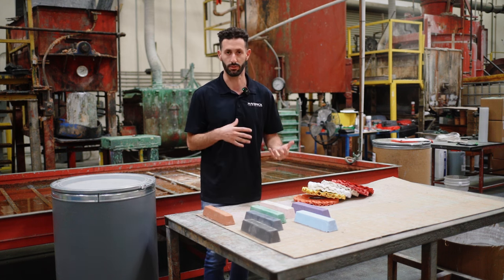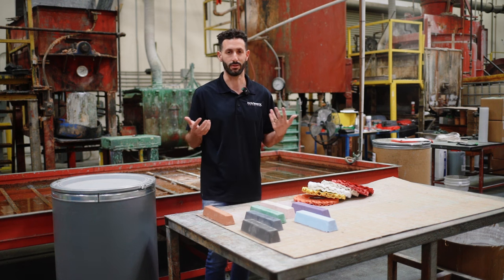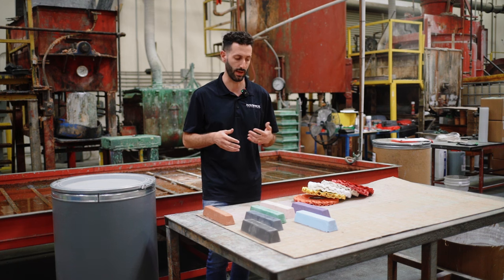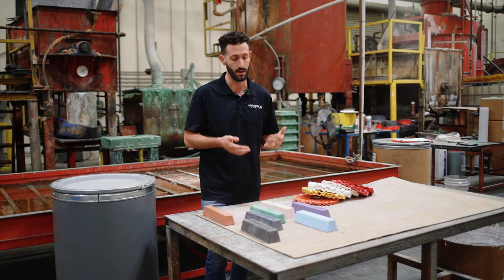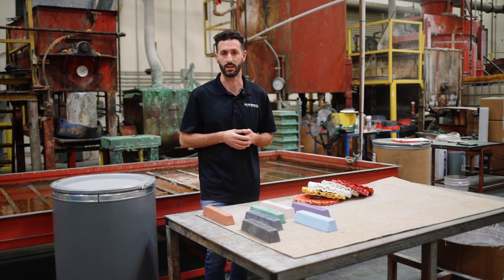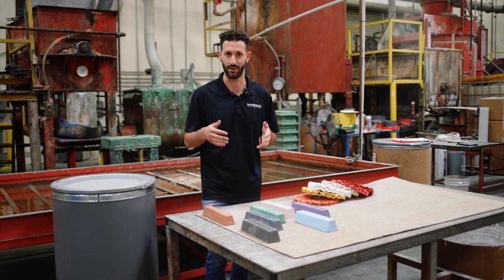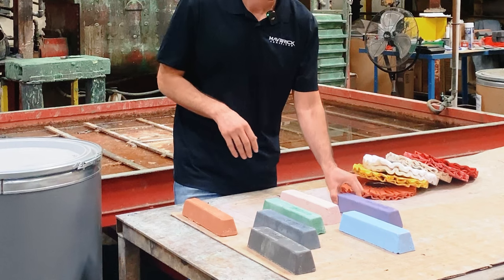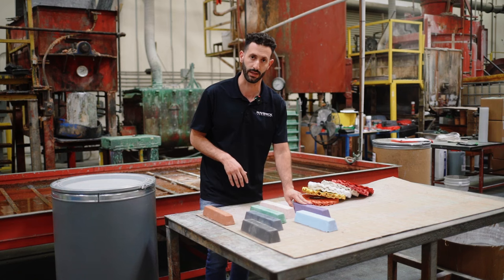This is where things get a little more confusing because you have a bunch of different colors that are super fine finishing bars. A lot of times it comes down to preference or what you've been used to using — some people have been using a white compound bar for 15 years and that's great. You can stop at the green; nine out of ten people can't tell the difference between stopping at the green versus going to that third step. Our preference for the third step is the purple, but the purple, blue, white, and pink are all in the same category — with the purple being the finest finishing.